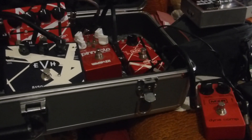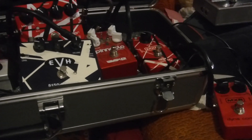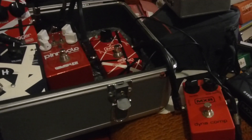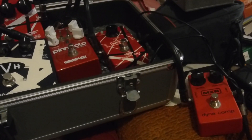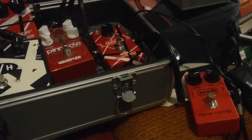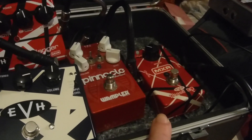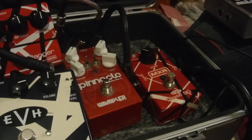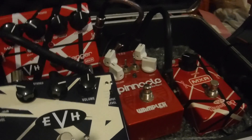Hello everybody. Today this is my provisional Van Halen rig. So this is a Dynacomp compressor — that's just to get some compression. It's not strictly necessary if you're running at high volumes, the sound will be compressed anyway, but it helps with the sustain. Then we're going into the Van Halen Phase 90, dial set between 9 and 10 o'clock.